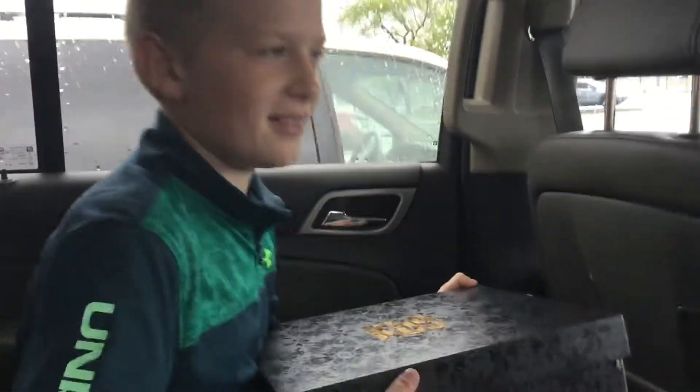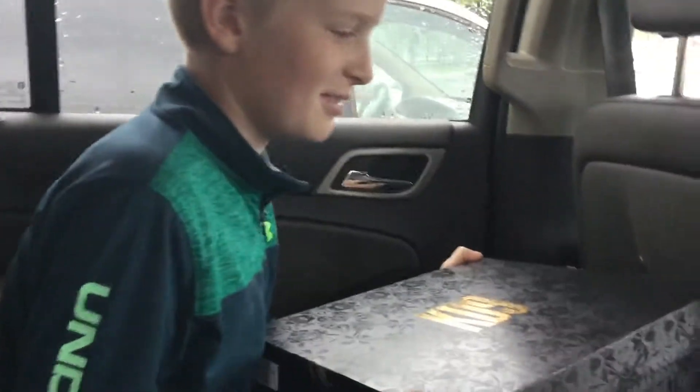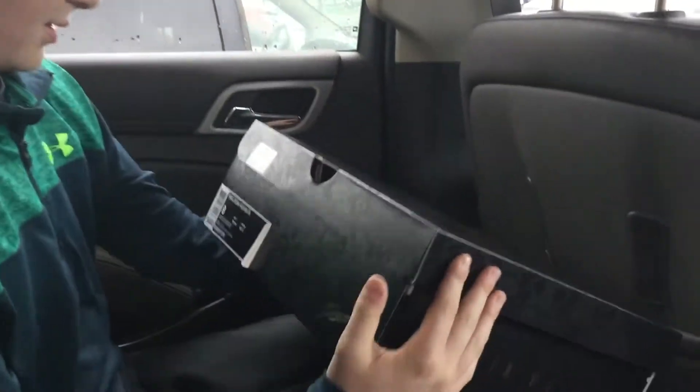Yo, what's up guys? BucketHBCT here and today we're going to be doing a KD9 Elite shoe unboxing. As you can see right there — size 8. I'm going to have to size lower because they run long.